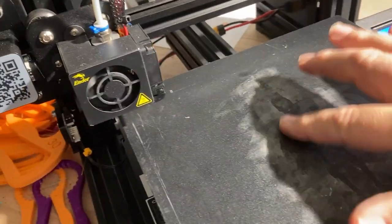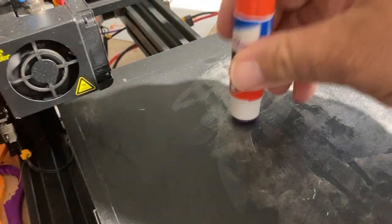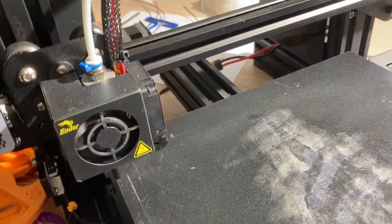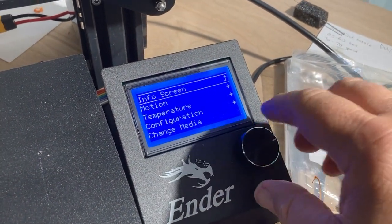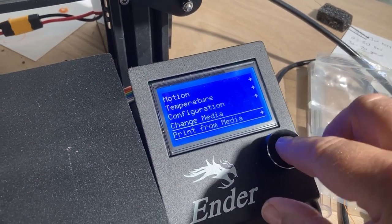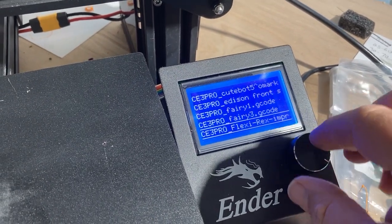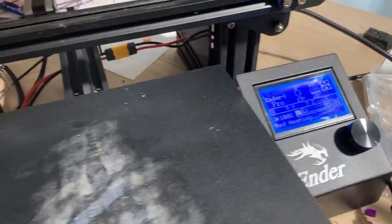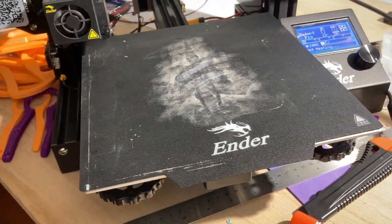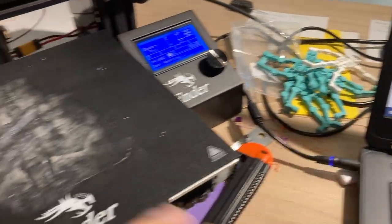On my Ender I make sure I've got some glue stick on the bed — I haven't wiped it off in a little bit. I come over and it says 'media inserted,' which is good. Press the dial down to print from media, then find my file — I've got flexi rex — choose it and print. Now it's heating up and it's going to print.